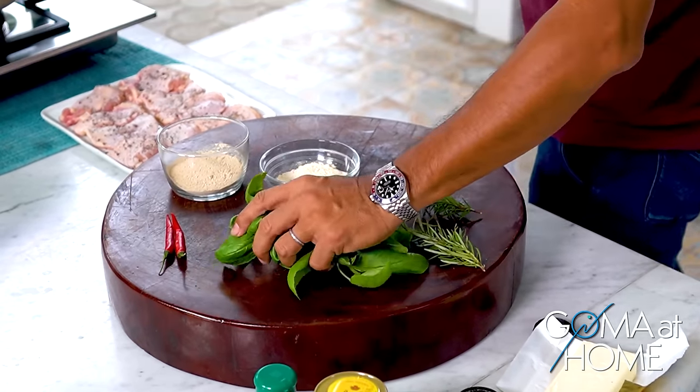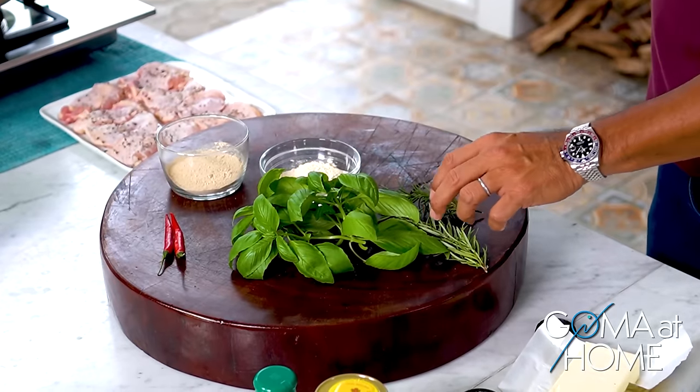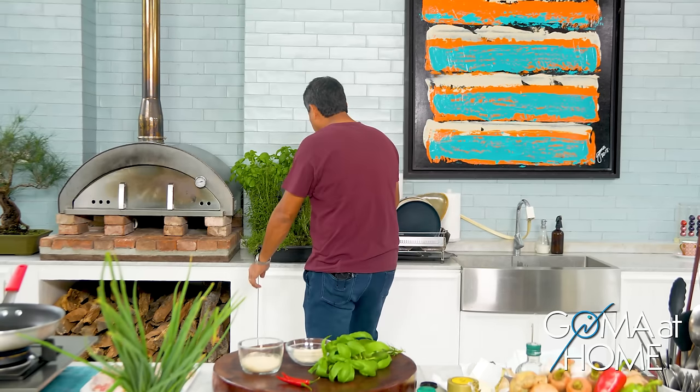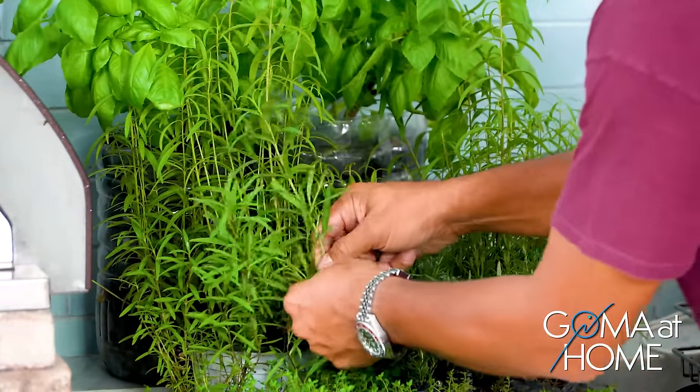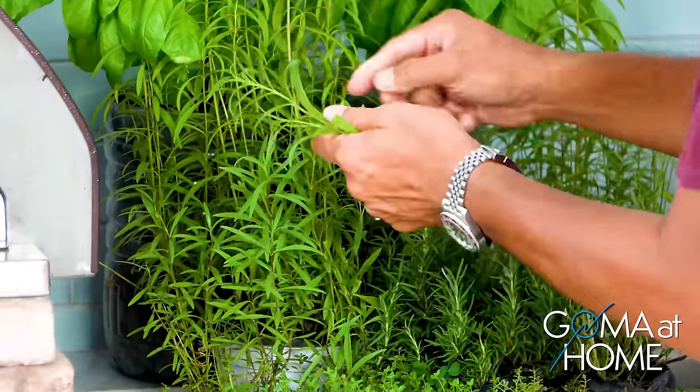So this is what we're using for today. We have spices from our backyard: green onions, basil, rosemary, and a little tarragon. We'll use some tarragon too — I love tarragon.